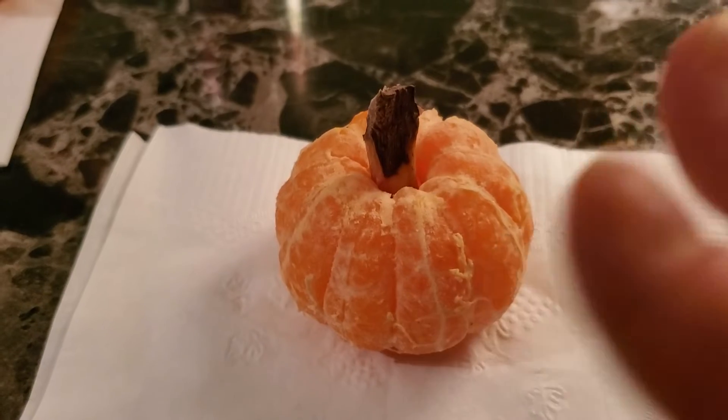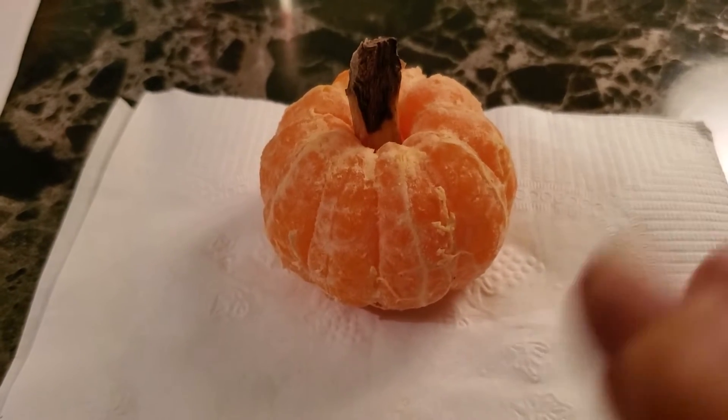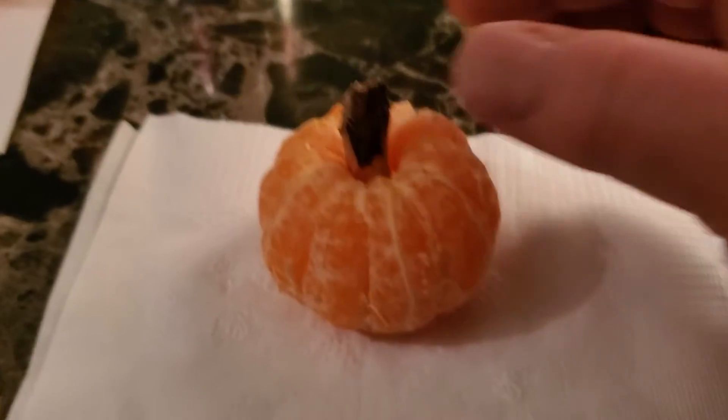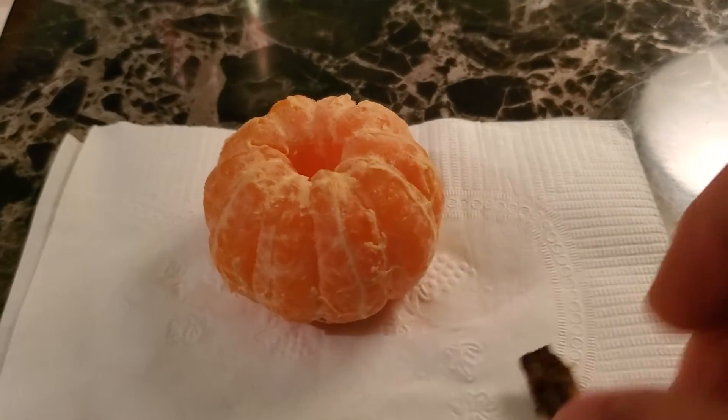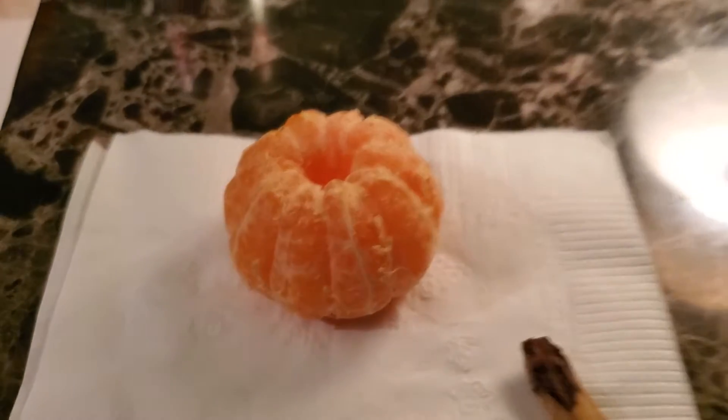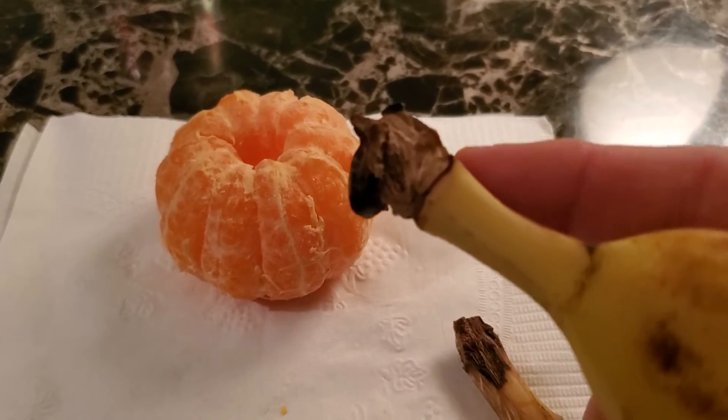This is an orange and a banana collaboration. The stem right here is the top of a banana, as you can see. The top of a banana.